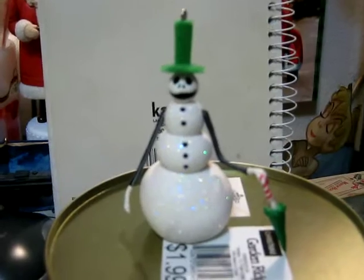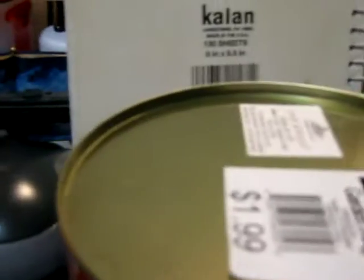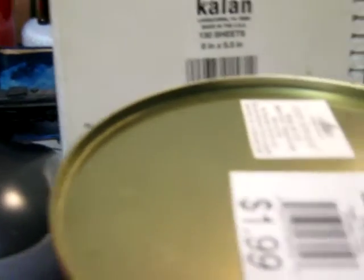And here's Jack as the snowman. Didn't stand too good by himself.